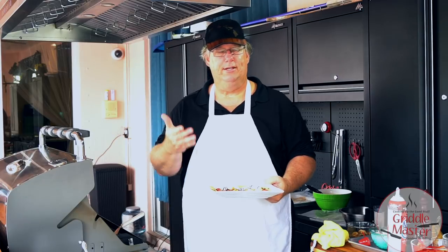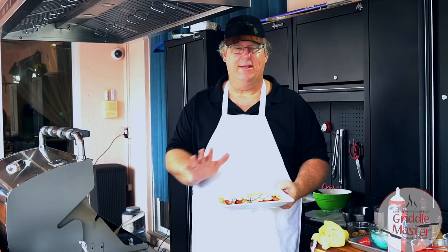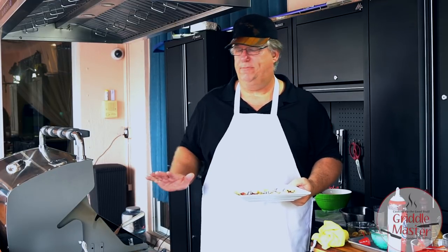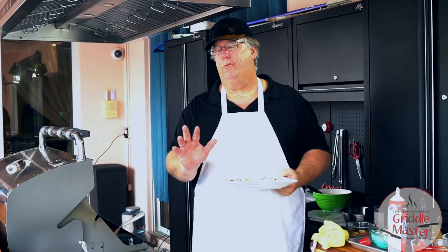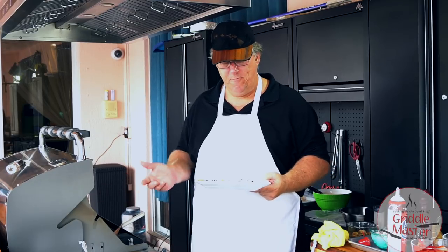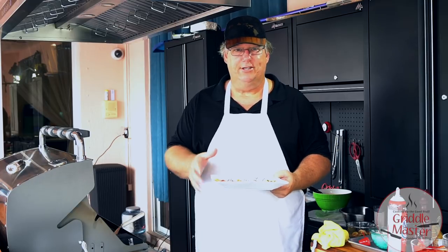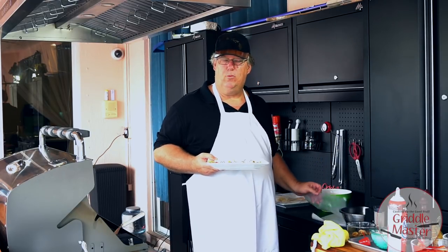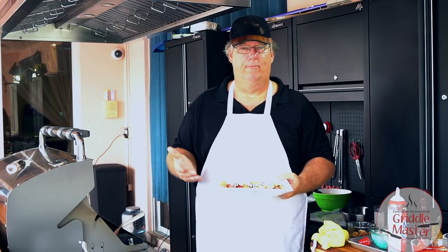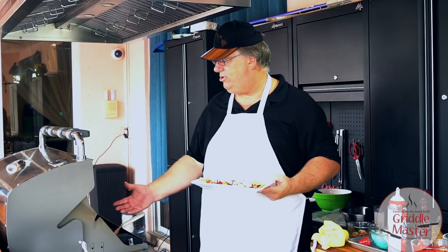Crepes — something you can do so fast and so easy, and it's a fantastic dessert. You can do crepes and store them two, maybe three days in the refrigerator, so you can pre-make them and just have the toppings in the refrigerator ready when you want to eat. Make sure you separate the crepes with wax paper so they're easier to peel apart and build.